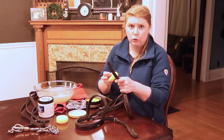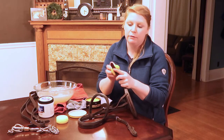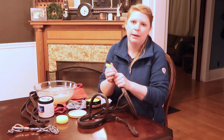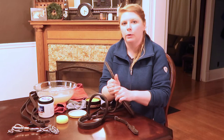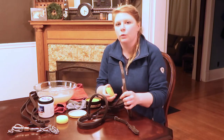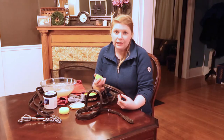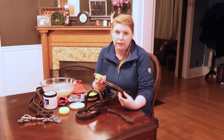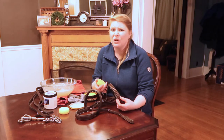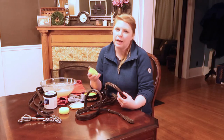One thing to be mindful of: you want to get the top and bottom side of your bridle — don't just clean the top part. The top part is for pretty, obviously that's the part everybody sees, but the bottom part is what actually touches your horse's face. If you've got an excess buildup of sweat, dirt, and hair touching your horse's face, that's going to hurt over time. So do the top and the bottom.